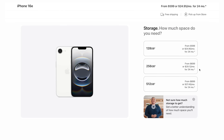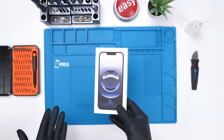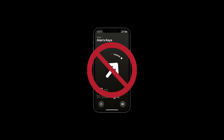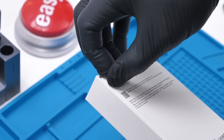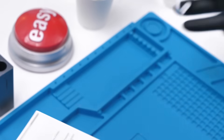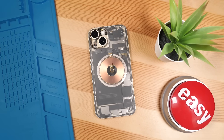To hit the price point of a very affordable $600 phone, they made some interesting choices. No MagSafe, no ultra-wideband chip, and a 60Hz display. Bruh.